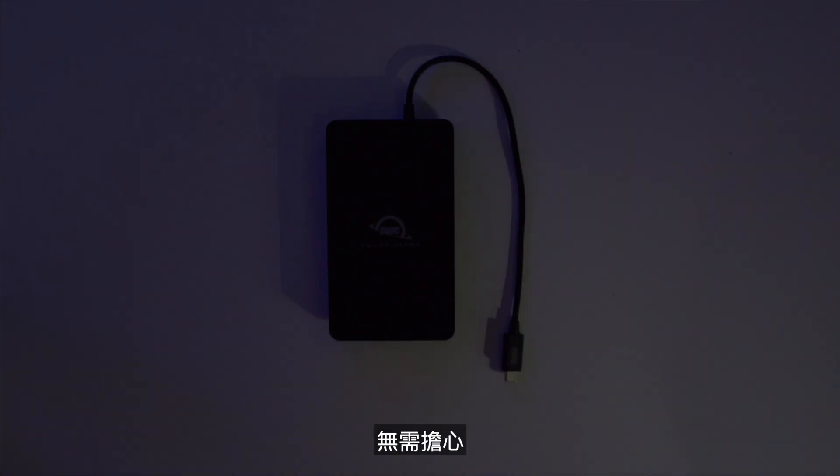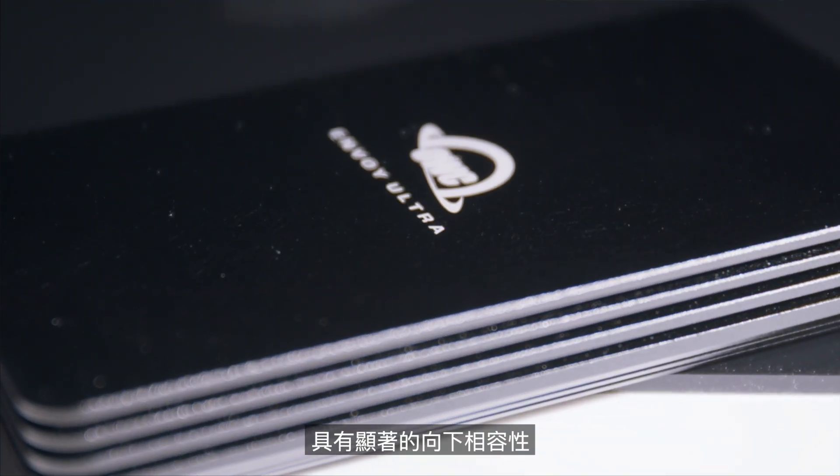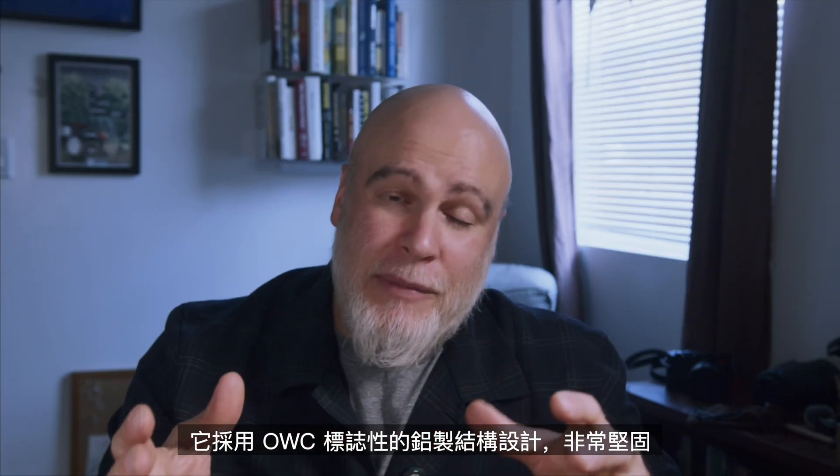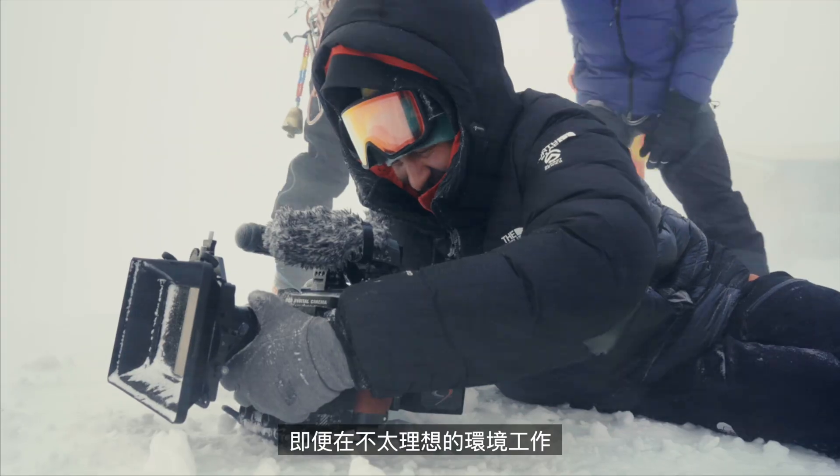Now, an important note is that Thunderbolt 3 compatibility is Mac only at this time. So if you have upgraded your computer, or you're thinking about upgrading, but you're worried about this drive not working with your older machines — have no fear. The Envoy Ultra Thunderbolt 5 external SSD does have significant backwards compatibility. It's designed to be tough, with the OWC signature aluminum build, and it's IP66 rated to be weatherproof for your expeditions that take you to less than ideal environments.